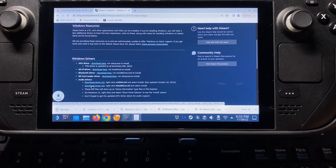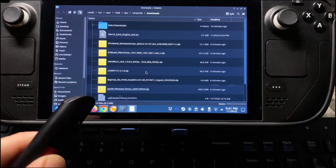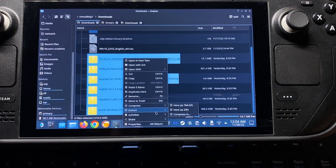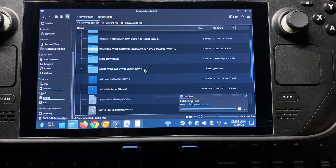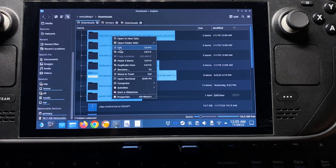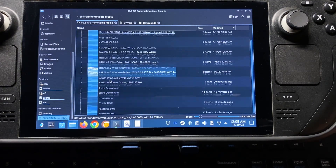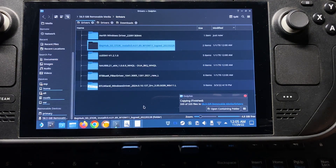So now that we have everything downloaded, we're going to be taking our USB and we're going to be putting all the Windows 10 drivers onto our USB. We're going to go to our folder where we downloaded everything, and we're going to highlight all of our driver folders that we downloaded. We're going to right-click and say Extract, then Extract Archive here. It's going to extract all the folders. We're going to highlight all of the extracted folders, right-click, Copy. Then we're going to go to our USB drive, go to our drivers folder, and say Paste 6 Items. Let that run through.